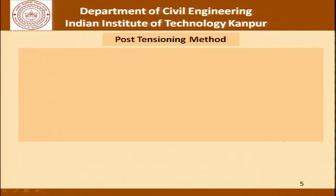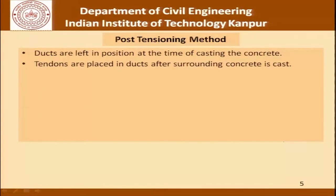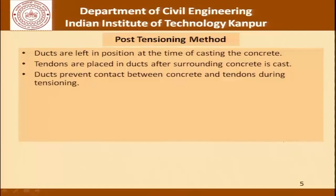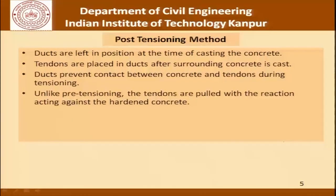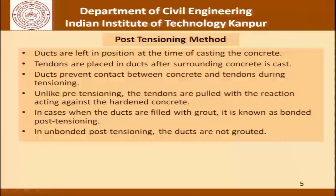Let us understand the process of post-tensioning step by step. The ducts are left in position at the time of casting the concrete, and tendons are placed in the ducts after the surrounding concrete has been cast. These ducts prevent contact between concrete and the tendons during tensioning. Unlike pre-tensioning, the tendons are pulled with the reaction acting against the hardened concrete. In cases when the ducts are filled with grout, the whole construction is known as bonded post-tensioning.